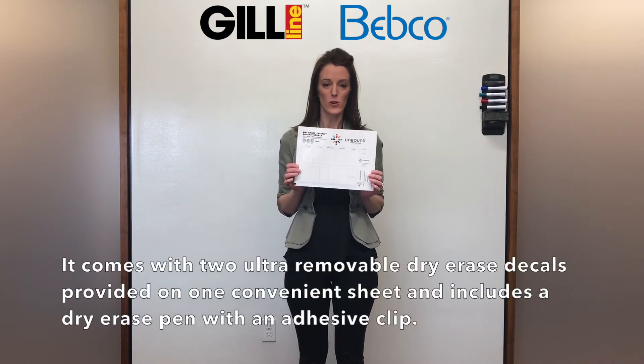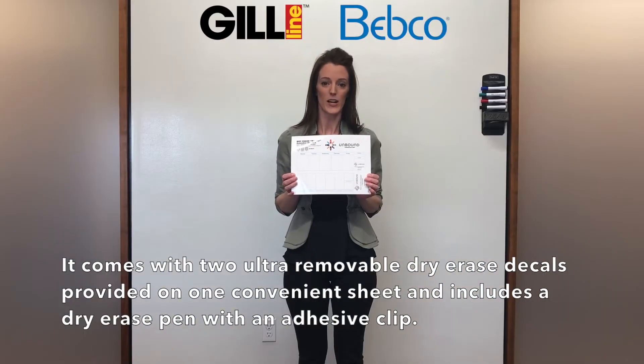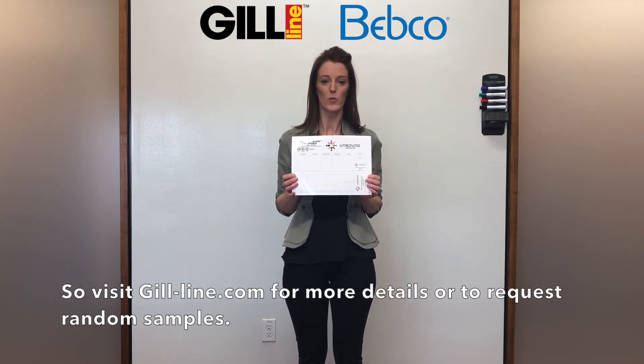It comes with two ultra-removable dry erase decals provided on one convenient sheet and includes a dry erase pen with an adhesive clip. These calendars would be great for the collegiate market or medical companies. So visit gil-line.com for more details or to request random samples.